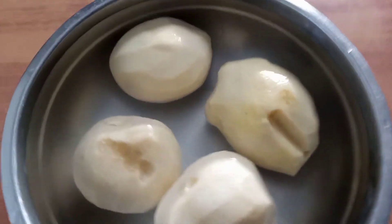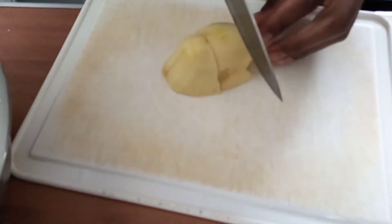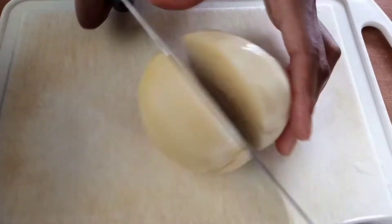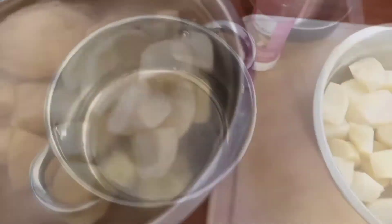First and foremost, we peeled and washed our potatoes, then soaked them in water for a little bit. We then went on to cut them into cubes, because we prefer using them that way as compared to using them whole.